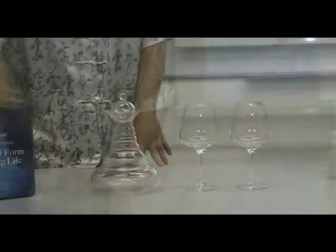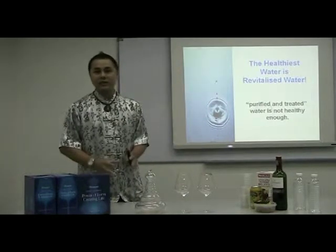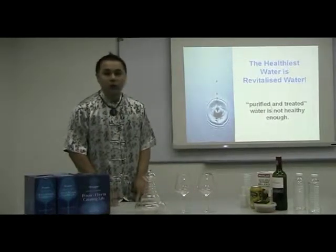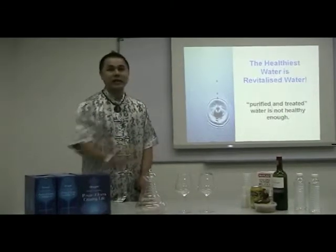Now this is not your common or normal wine glass. This wine glass is so special that it is able to energize and revitalize any of your drinks, your water, your food, and in fact almost anything that's around the glassware.